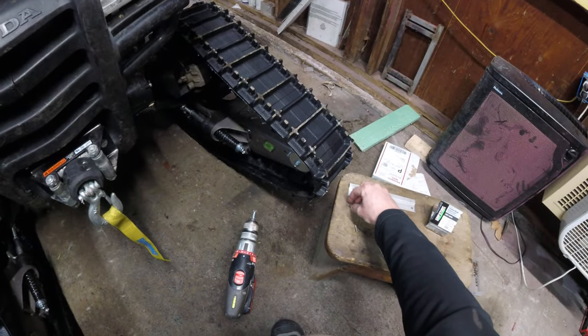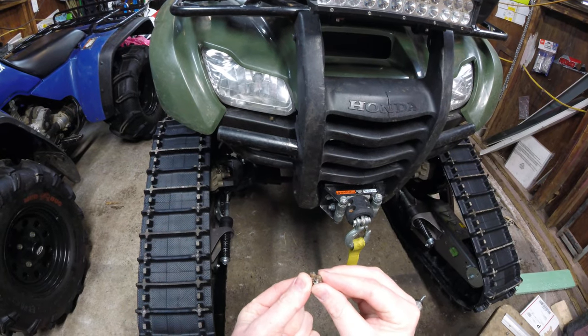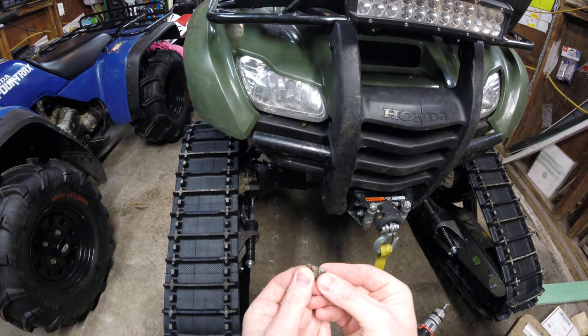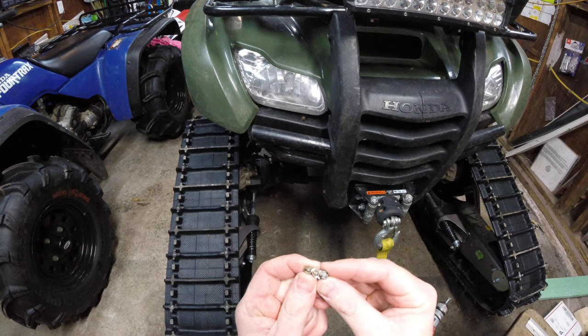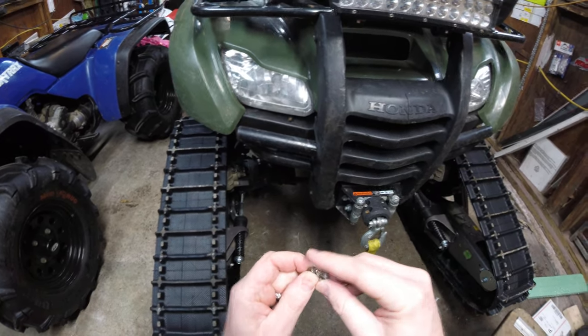These are a couple Grip Studs I've had in three different sets of motorcycle tires on two different bikes with hundreds of miles down the road. They still have nice sharp carbide cores in the middle. You'll see a little bit of rust from the road salt and whatnot. I've never pulled one out.